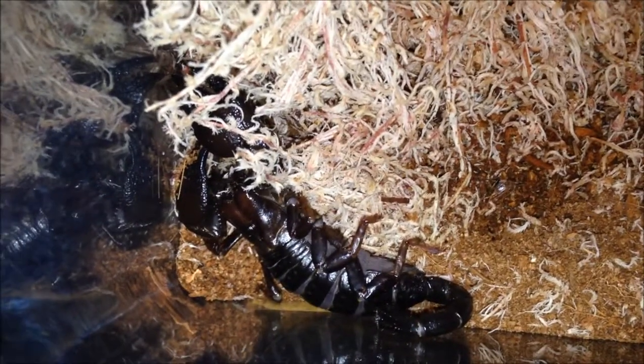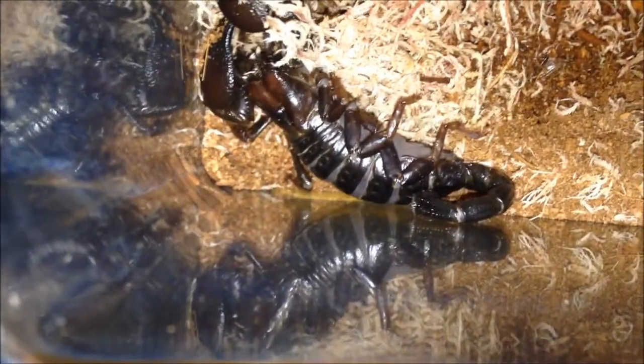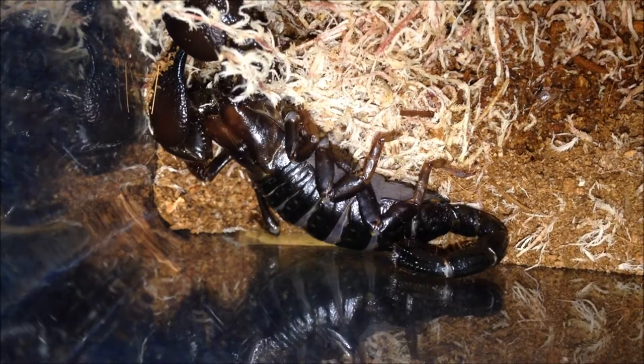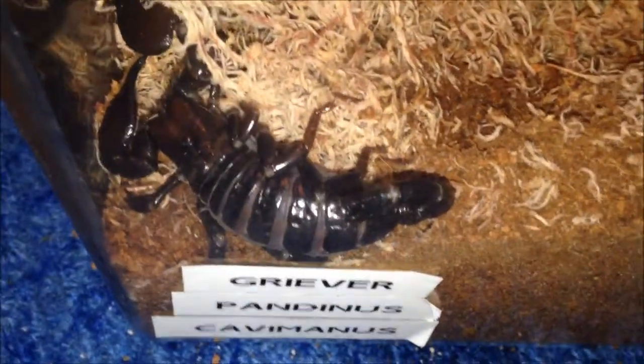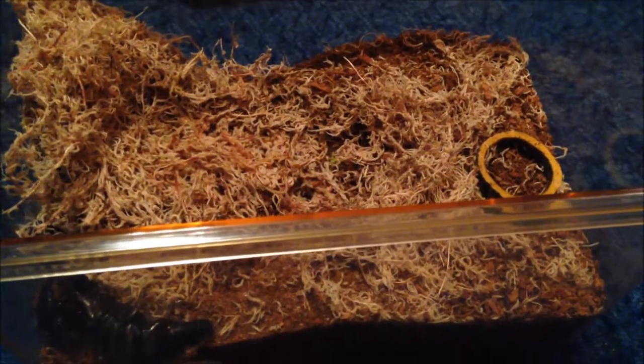This is Griever, my Pandinus cavimanus — the Red Claw scorpion. This is the other scorpion I got as a present. It's doing perfectly fine in my care — really, really pissy and quite vicious as well. You don't see that too often with most scorpions being defensive, but this one will actually randomly go for you. Fully grown, suspect female. The Red Claw was from the Spider Shop and was bought as a present. Back in a sec.